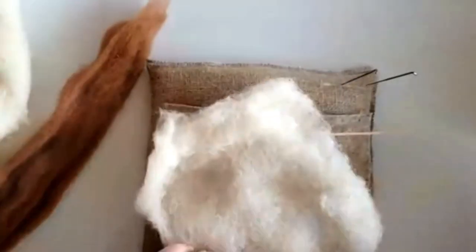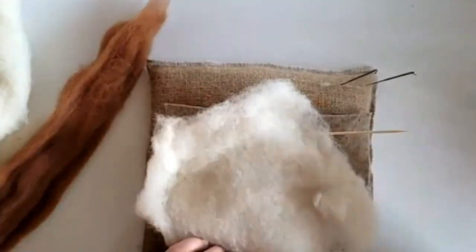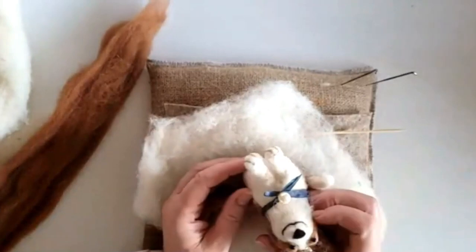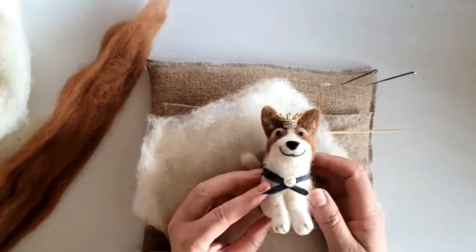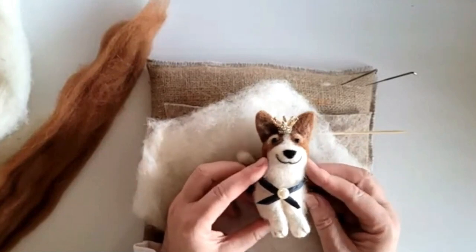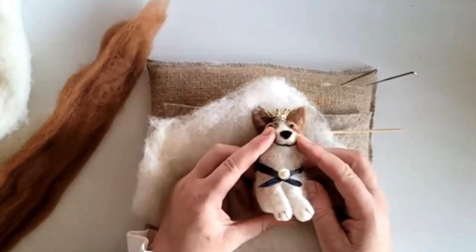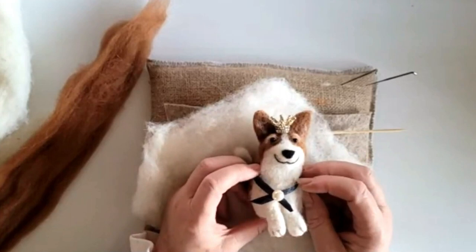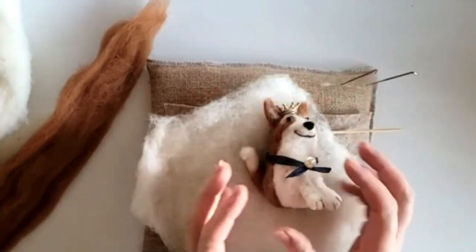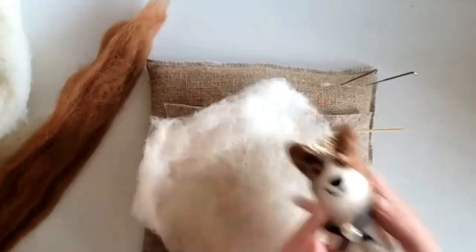If you remember when we made Daphne the chicken, we did a top coat to really smooth it out — that's how we've done Willow too. It just makes it so much easier. Once we put the head on, and the nose we put on separately as well, it just makes it easy to pop it over and felt around it, giving us this perfect body shape.